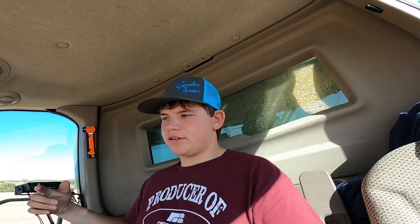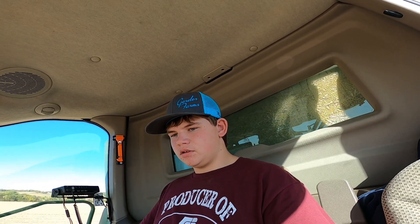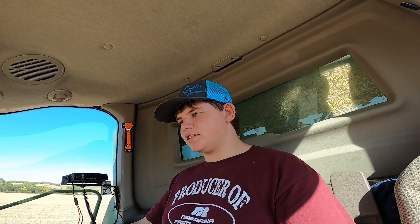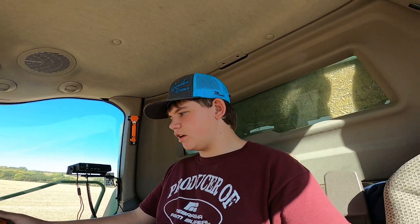I'm not gonna lie — ever since the first field that we cut in the last video, every field we've done since then has done 35 plus. I guess I just got a little too discouraged by that first field, kind of like the corn when all the ears were on the ground in that first harvest video. All the corn was going 100, 150 to 200 after that everywhere else. I'm actually pretty surprised because some of these beans don't look worth a crap but they're still yielding 40s.